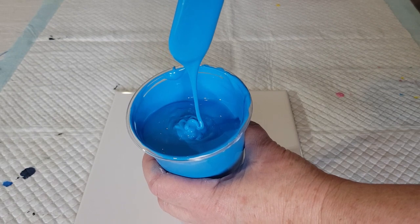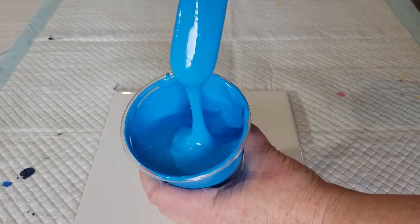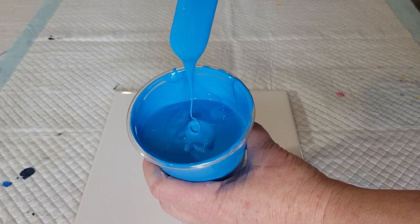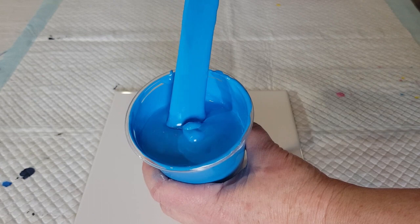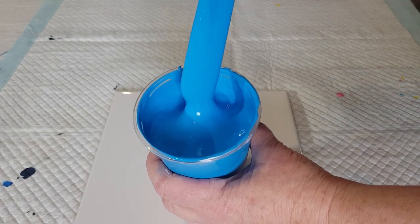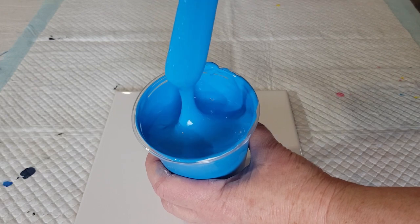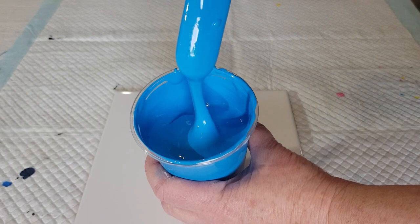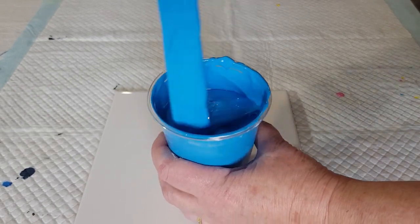That's how I like it — see how thick it is? It leaves a really high mound. When you lift the stick straight up, the little end flops over, like when you're whipping meringue — it flops over rather than staying as a stiff peak. That's the consistency you want. If you think you've made it thick enough, you probably haven't — make it thicker.